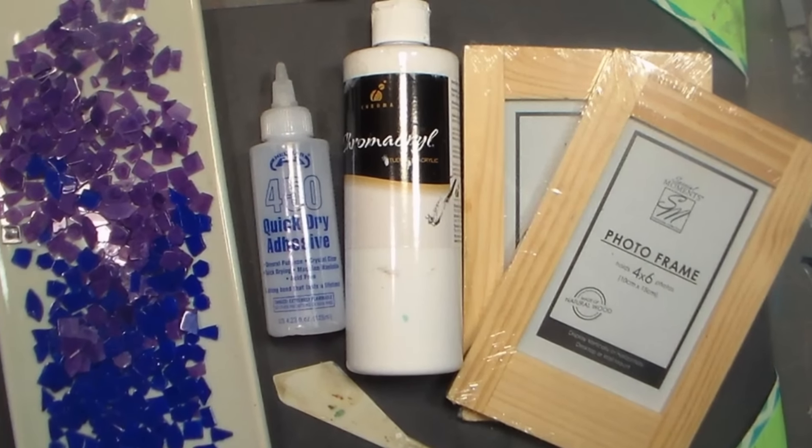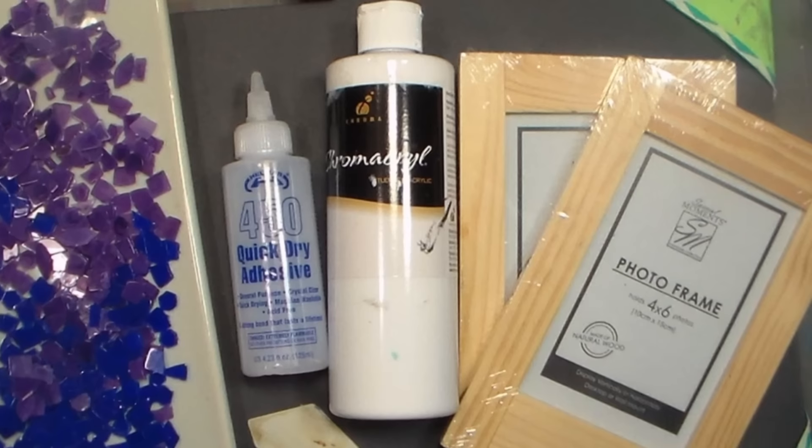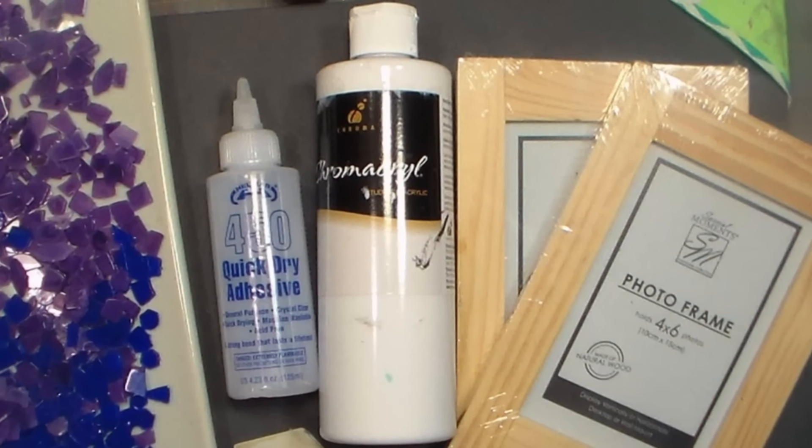For this project, you will need mosaic tiles, adhesive, white acrylic paint, an unfinished or painted wooden picture frame, a trowel, and some grout.